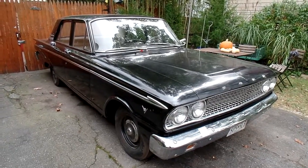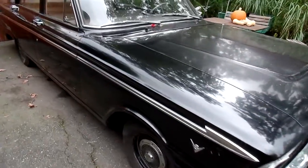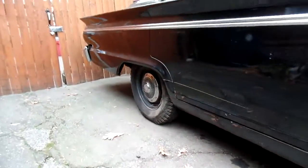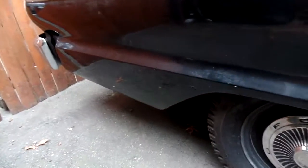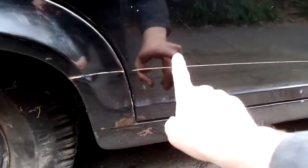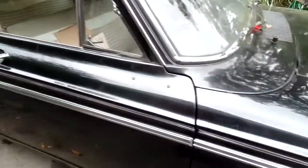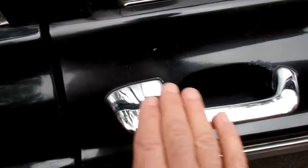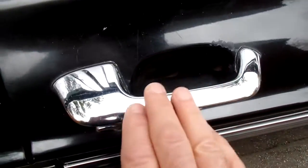I'm gonna do a little video on this 1963 Fairlane. I can't find any rust on it. Let's take a look though. That looks good. I don't see any Bondo work. There's a scratch right there, and there's a scratch right there. That handle looks pretty good actually.